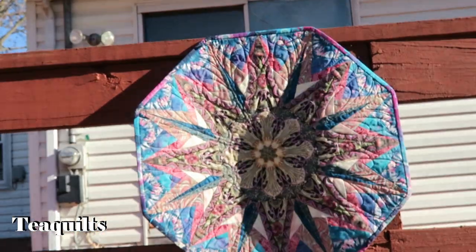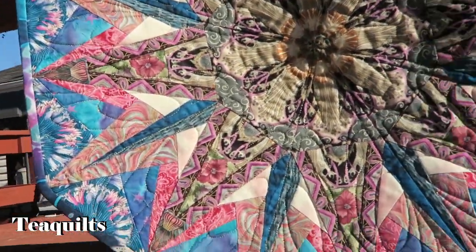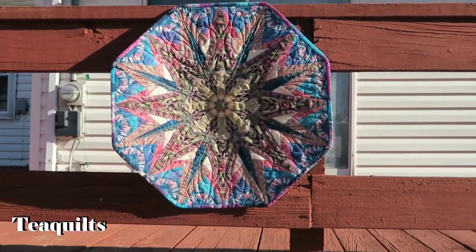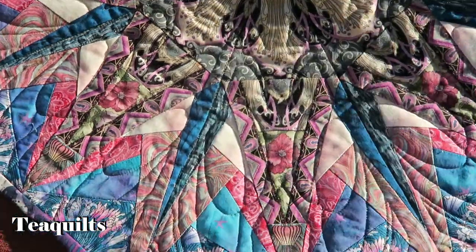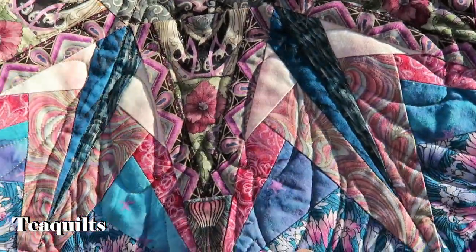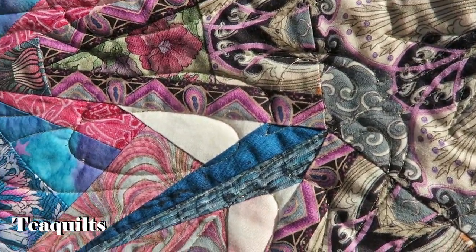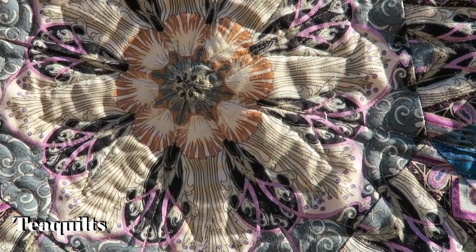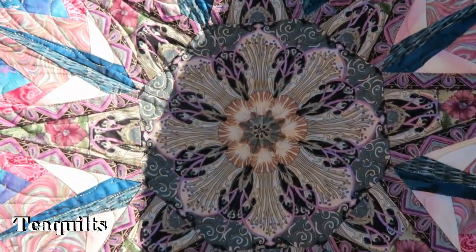This one here is a 45-degree kaleidoscope that's really flopping in the wind — again very pretty. She fussy cut all of these fabrics, just very nicely done. I quilted this one in 90-degree increments. The back is very busy so you can't see a lot of the quilting on this one, but I did use a metallic thread — she wanted a metallic thread on this one. It quilted up really nicely on my machine and I didn't have to make any accommodations for it.